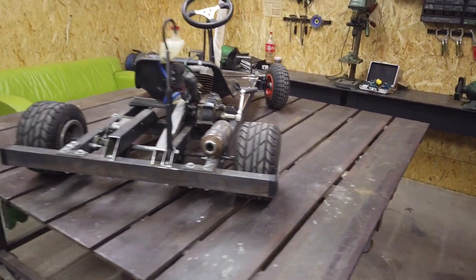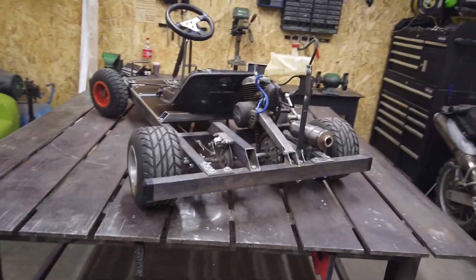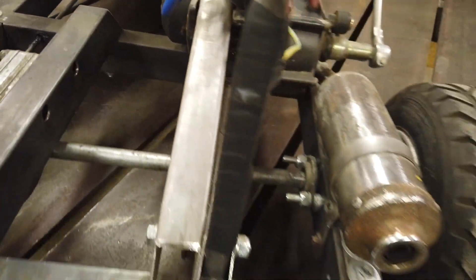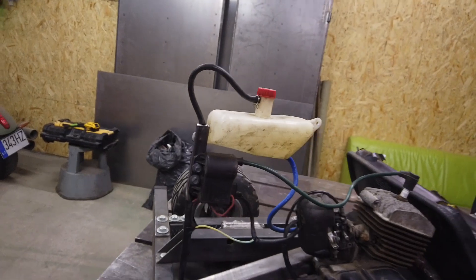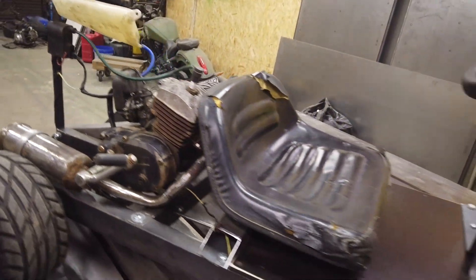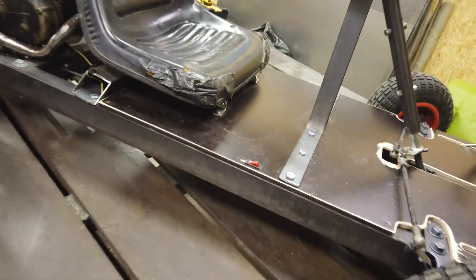I will guide you now through everything I've done. So, rear brakes, engine, petrol tank, seat, little switch on, and an on-switch to cut.